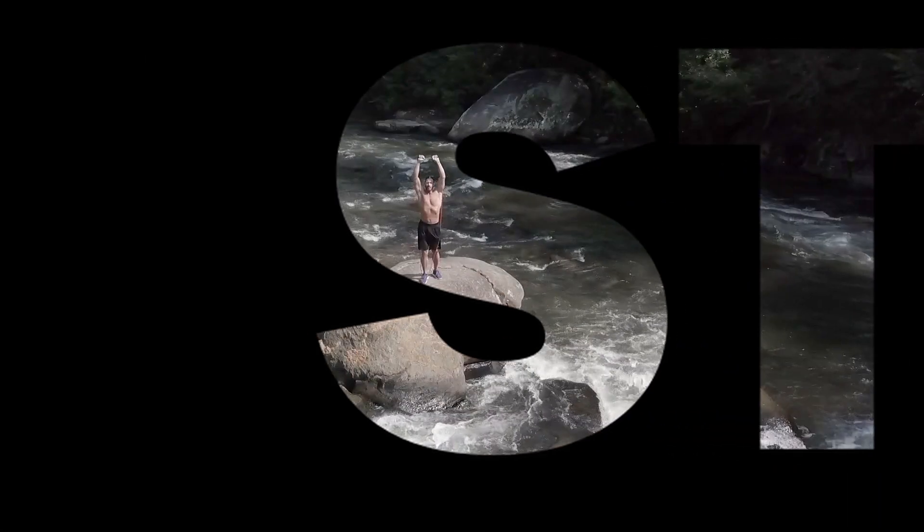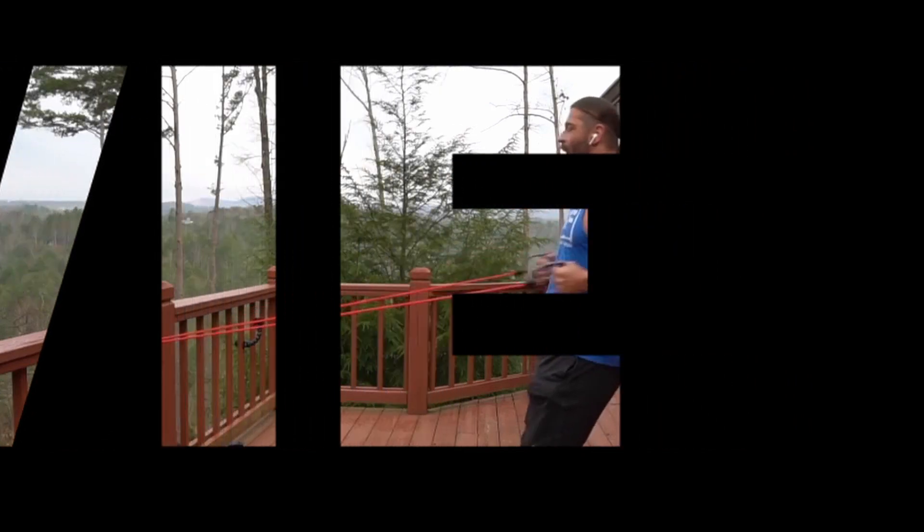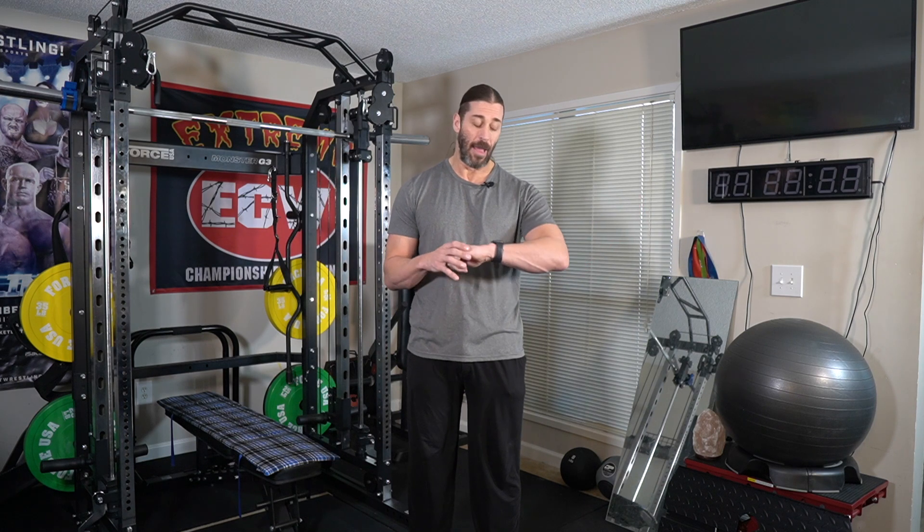In today's video, we give you the final home gym tour of 2020. Yes, 2020 is almost over. Hey everyone, this is Stevie Richards. Welcome back to the home gym and welcome to the final home gym tour of 2020.